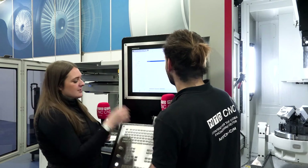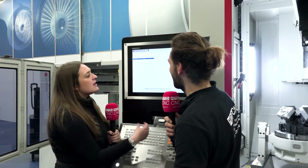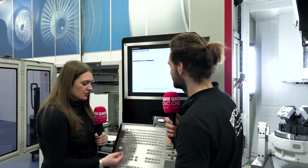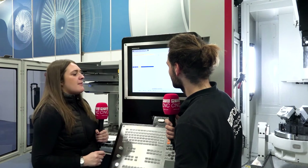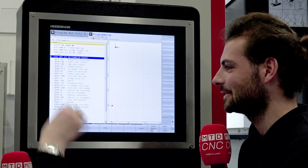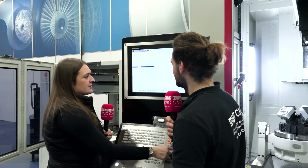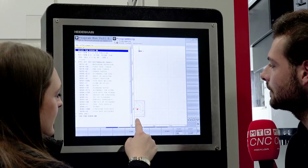So that tool will now come into the spindle. It's read that we're doing a rectangular pocket, but now we need to tell it to actually perform that cycle. So we're going to go to 'cycle call'. We've defined the cycle and told the machine what we want to do — now with 'cycle call' we're calling it up. So cycle call M, and then end it. We go reset and start — and you can see it simulates.